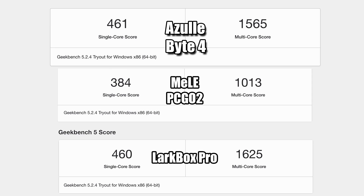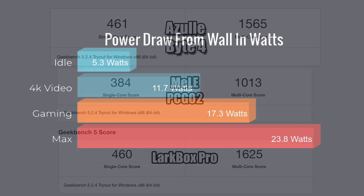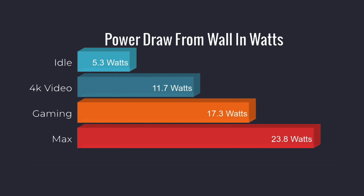I also ran Geekbench 5 on the Azul Byte 4 and compared it to two other mini PCs with the same J4125 chip. The Azul Byte 4 scored 461 in single-core and 1565 in multi-core. The LarkBox Pro had basically the same single-core score but beat the Byte 4 in multi-core by quite a bit. As for power consumption measured from the wall: at idle it's 5.3 watts; 4K YouTube playback is 11.7 watts; 720p gaming with Overwatch is 17.3 watts; and the maximum I could pull was 23.8 watts using an extreme test running Cinebench R20 and 3DMark Time Spy simultaneously. Unless you're stressing everything to 100%, you'll never see that 23.8 watts — it's a very low power draw PC.